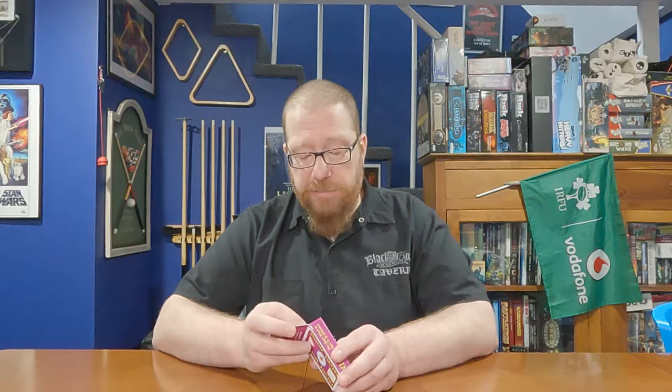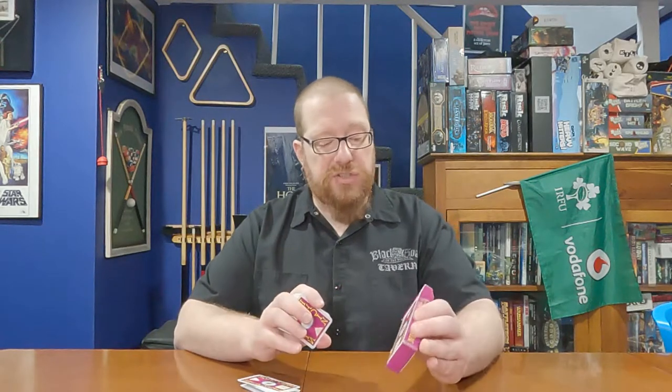It does in fact play at two to seven players; there are enough cards for all those player counts. I prefer it with more players — the largest I've played was four, and I really liked it at four. At two players it's okay, but it's not as dynamic and the formation on the table doesn't get as big, which I think is part of the fun factor.